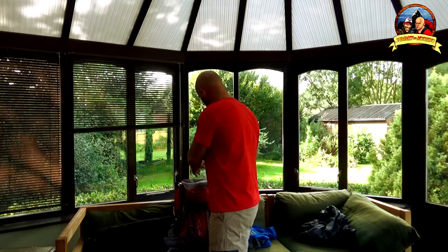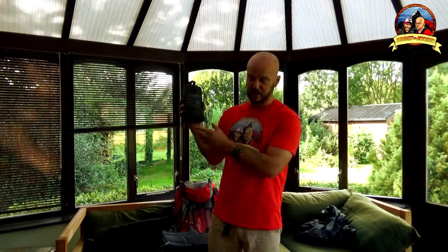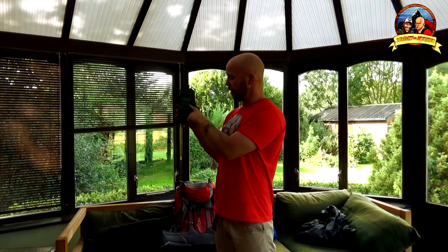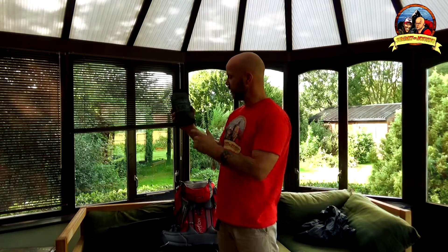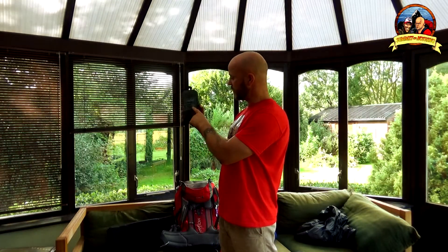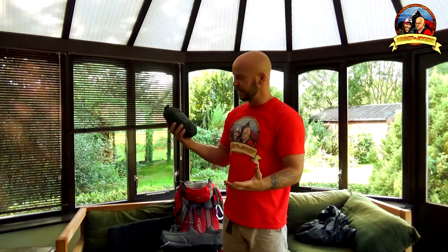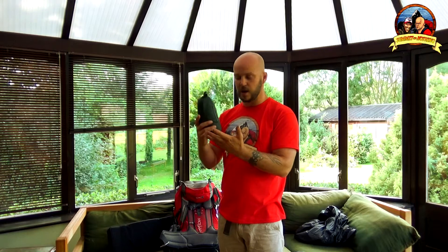Next up in Nathan's bag of tricks is this little fella. This is a DD Hammocks Superlite 3x2.9 — near as makes no difference, 3m x 3m. It comes with guy lines and four pegs. Four pegs isn't really enough, so I have put some additional pegs in there. £65 for this product from DD Hammocks — if you haven't been on their website, go on their website. If you're interested in hammocks, tarps, or lightweight one-man tents that use hiking poles, have a look. They've got a great range of products and I think they're reasonably priced.